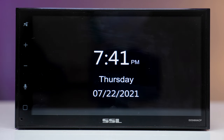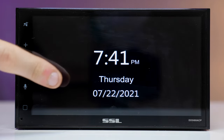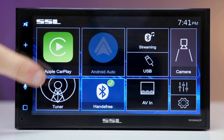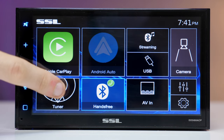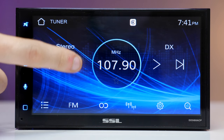If you hold the home button it puts the unit into a screen saver mode, and tapping it will turn the screen off. Tap it again and it comes back on. You can switch easily between those screens.